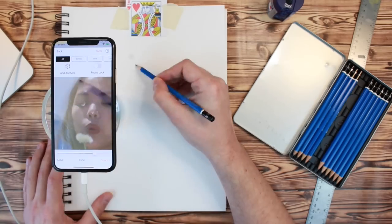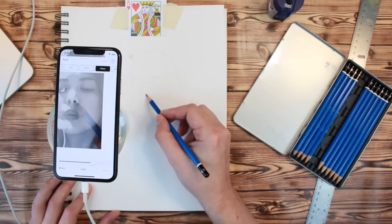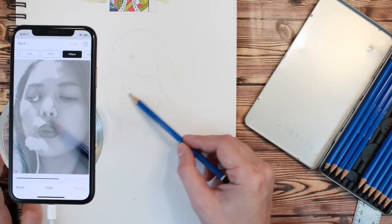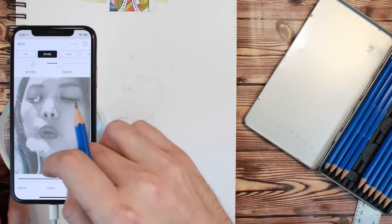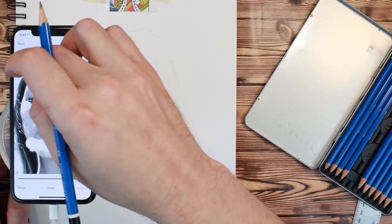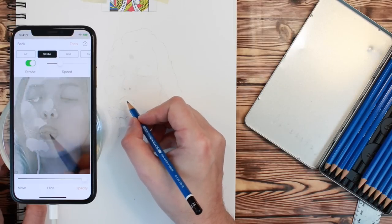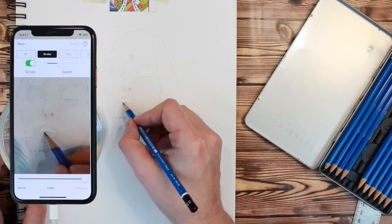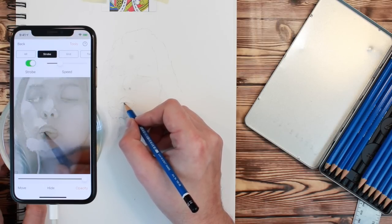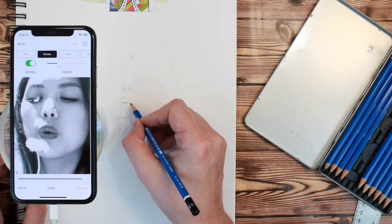Now it's time to start drawing. First trace the important parts of your reference image. Don't forget you can zoom in and out without disrupting your drawing to get the fine details. Then add the finishing touches by adjusting the opacity all the way up and using the Stroke feature to compare the reference image to your final drawing. To learn more about individual features, try completing the challenges on the home screen, and also check out the Learn section of the DaVinci Eye app.